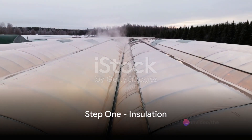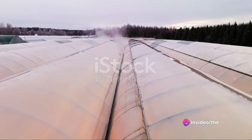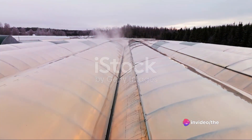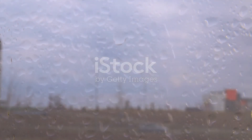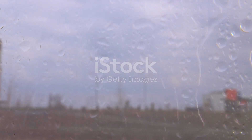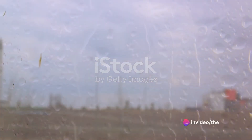Step 1: Insulation. Insulation is a crucial element in maintaining a consistent temperature. Bubble wrap works as an excellent insulator and is easy to install. It's also transparent, allowing sunlight to reach your plants while keeping the cold air out.